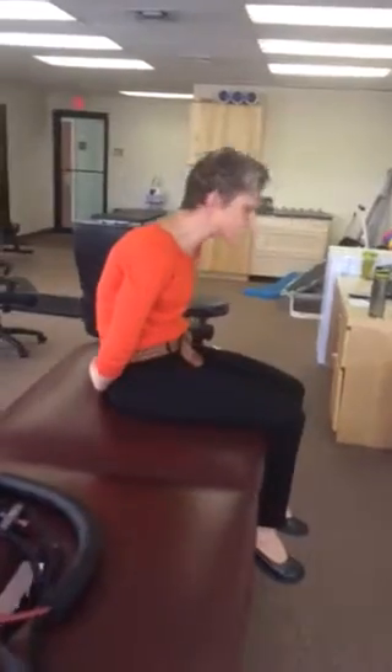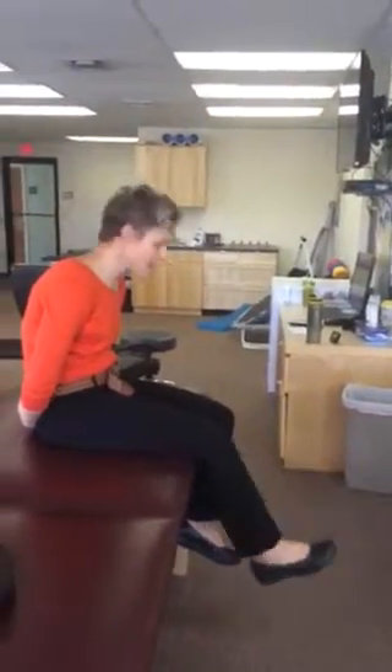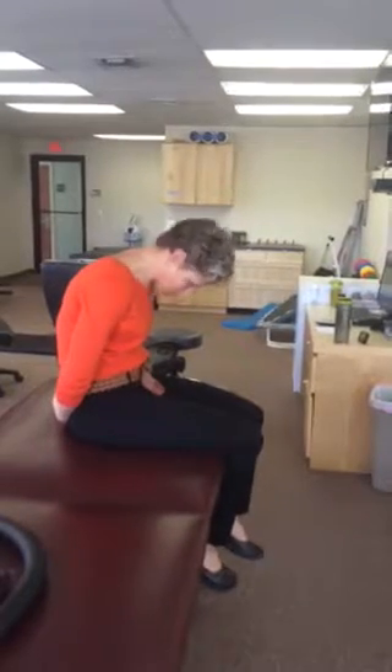The second part: as the head comes up, the leg comes up. Leg down, head down. Head up, leg up, head down, leg down.